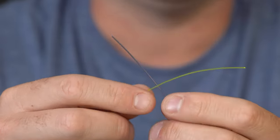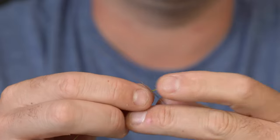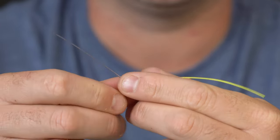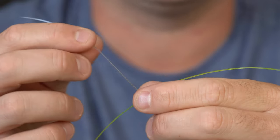I'll show you guys how to tie this. Basically what I'm going to do is take these two pieces of mono and cross them — make an X with them.